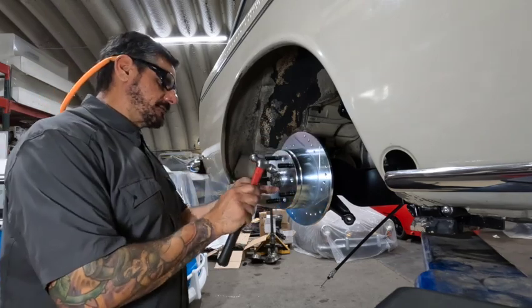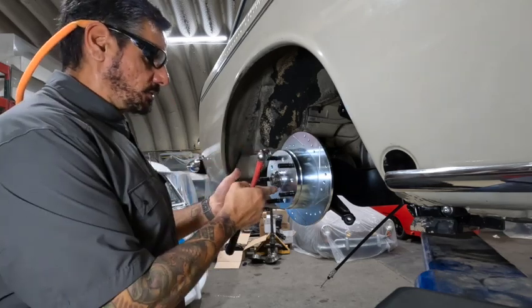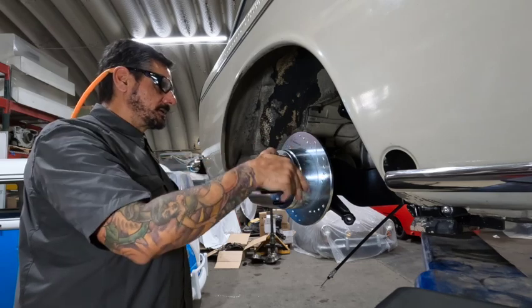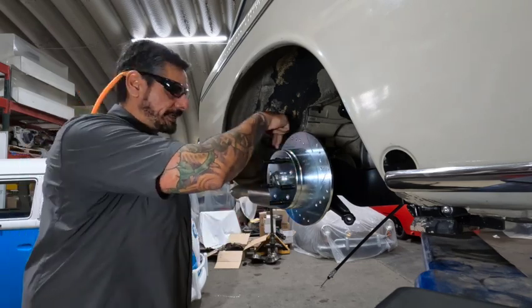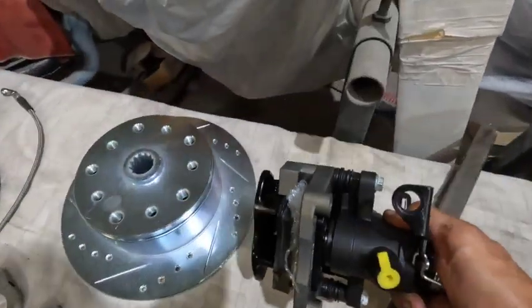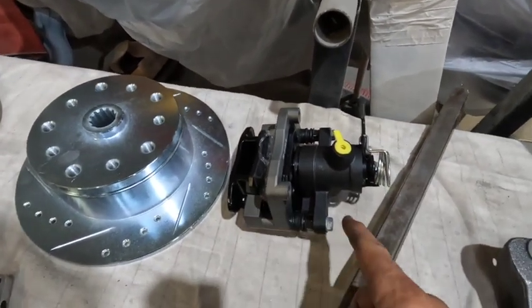Finish up those cotter pin tabs - I always give the top one an inward hit so it's pulling inward at all times. Studs are in, axle is torqued. This one spins nice and beautifully. Now we're going to space out our caliper to get it centered onto the rotor - we're actually centering this bracket right here.